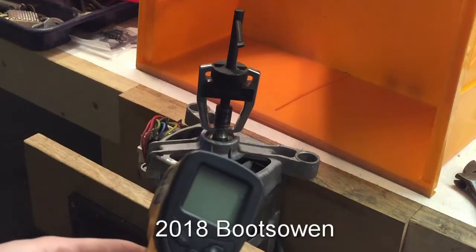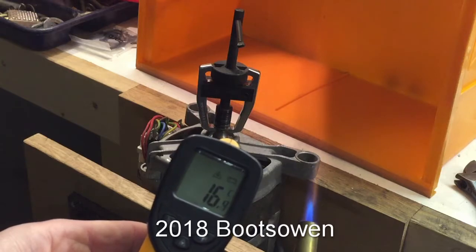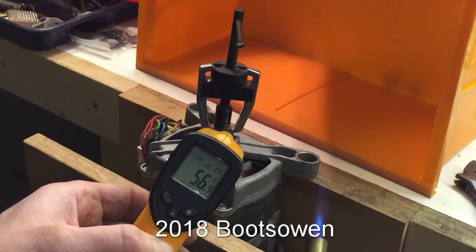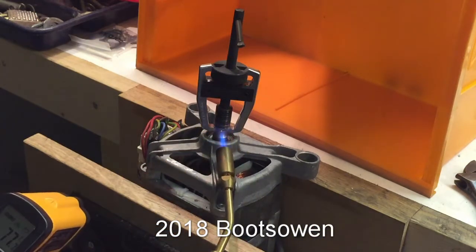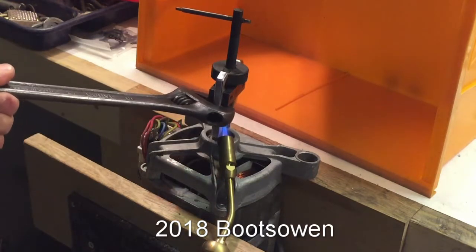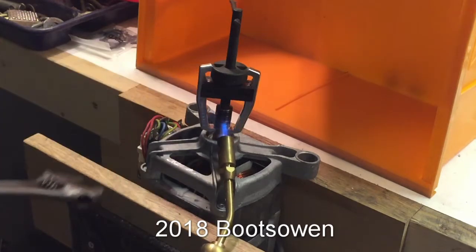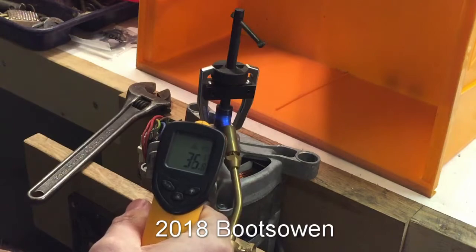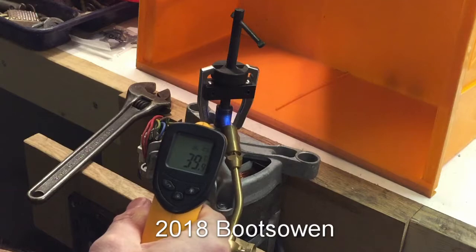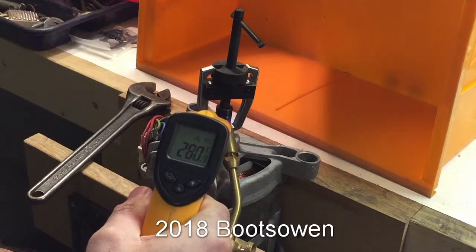Let's just get a reading on there. So it's 18 degrees on the metal, 16 degrees there. And what I've heated so far is up around 50. The shaft on the bottom is coming in at 35, 39, and up at the top in the flame we're up to 250, 300.